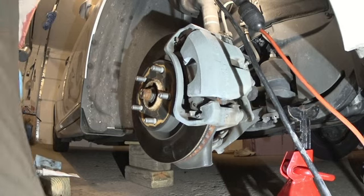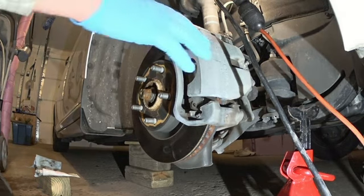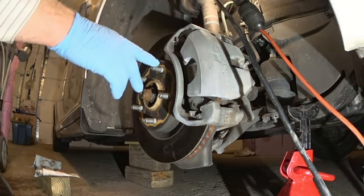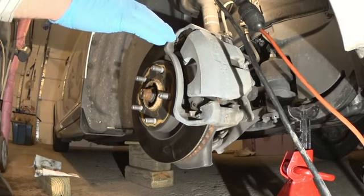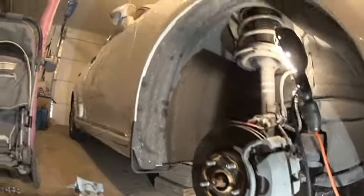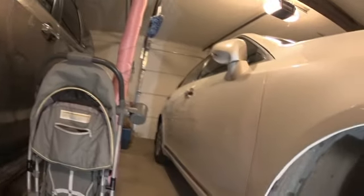Hello everyone. Today I'm going to show you how to replace front brakes, brake pads, and rotors on a 2011 Lexus ES350. Let me show you that this is actually a Lexus — I'll show you the front.